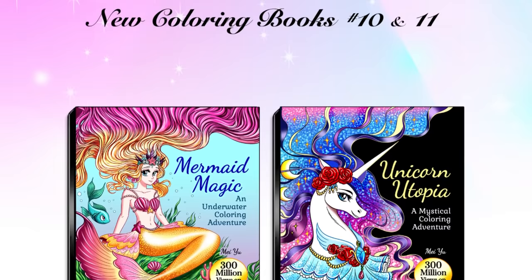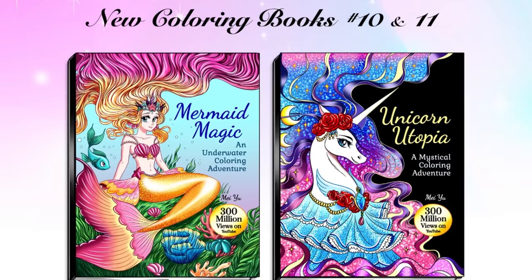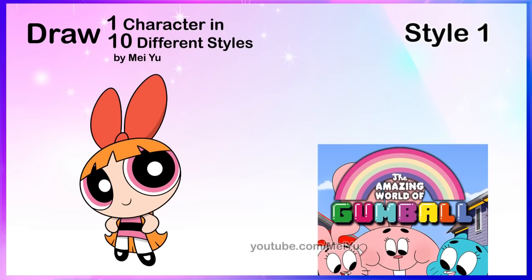Hey everyone, this is Mayu. Welcome to Fun Friday. Every Friday, I try to do something new, fun, or challenging. I'm super excited that I've released two new coloring books called Mermaid Magic: An Underwater Coloring Adventure, and Unicorn Utopia: A Mystical Coloring Adventure. They're both available in three sizes and formats on my Mayu bookstore on Amazon. More info is coming later in this video. Many people have been asking for part 6 of my Draw One Character in 10 Different Art Styles, so here you go. I hope you enjoy.